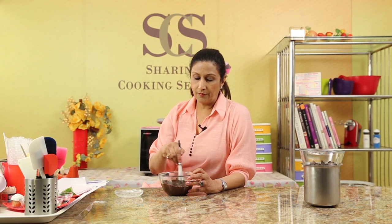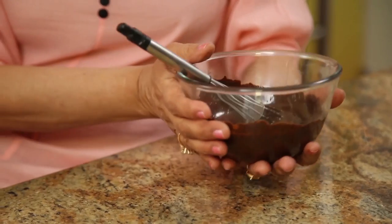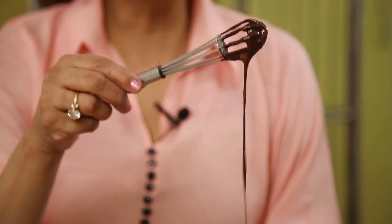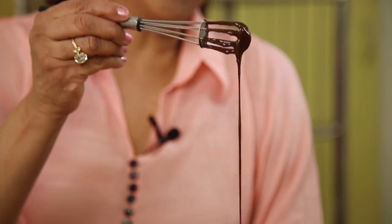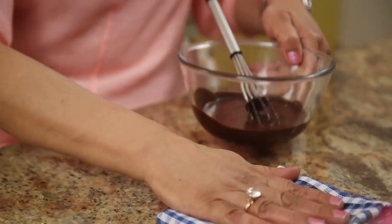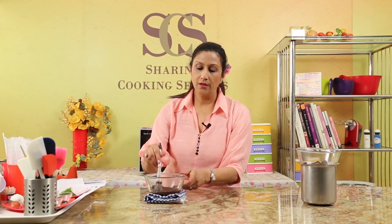We need to take out all the lumps, so let's mix it. Don't beat this vigorously — we don't want air bubbles in this. The bowl is not very hot, just warm. This is a very useful instrument to use to melt the chocolate with. As the chocolate gets cooler, it will become thicker. If you have problems getting rid of the lumps, you can always sieve it through a steel strainer. I'm just going to place this towel here so my chocolate doesn't get too cold.